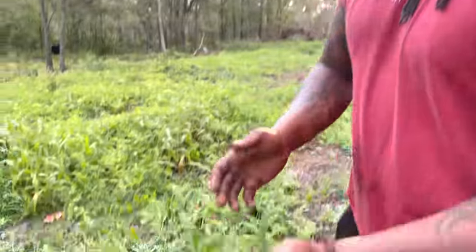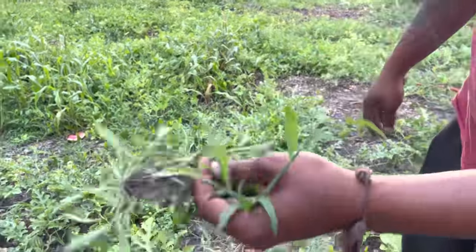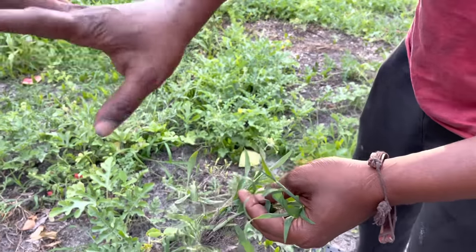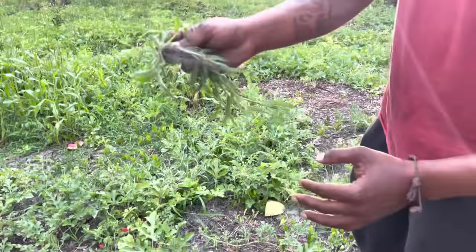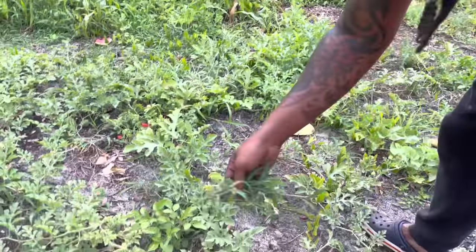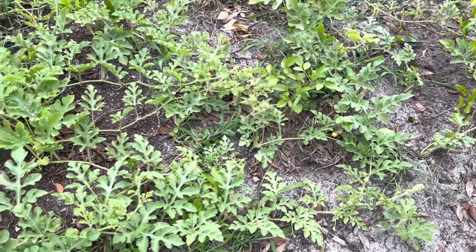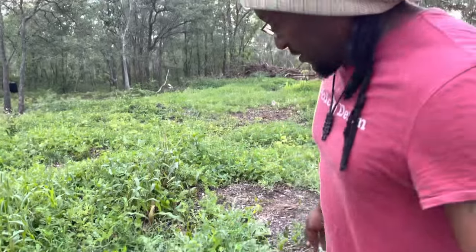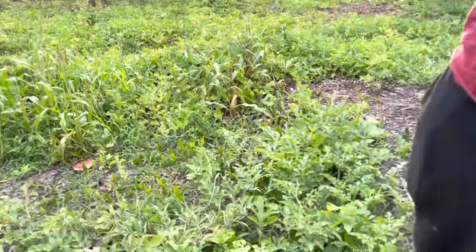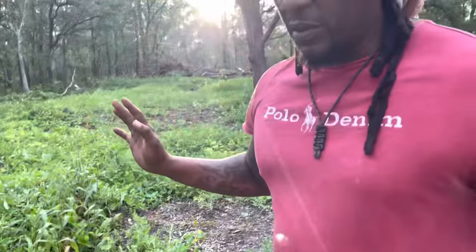Whenever you get weeds growing in there, it's obvious these weeds like the same soil as the watermelon plants. But the watermelons are healthy and not yellowish — if they were yellow with a lot of weeds, that'd be a problem. We'll take this grass and throw it right down there. That gives a little extra nitrogen and conditions your soil for next year.